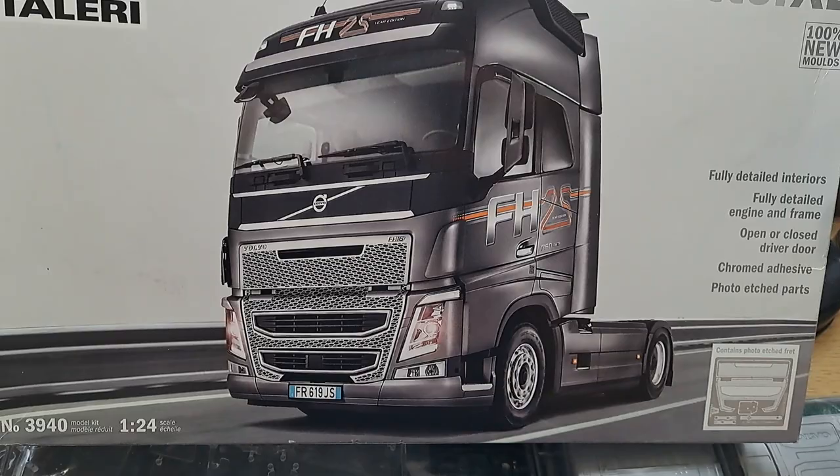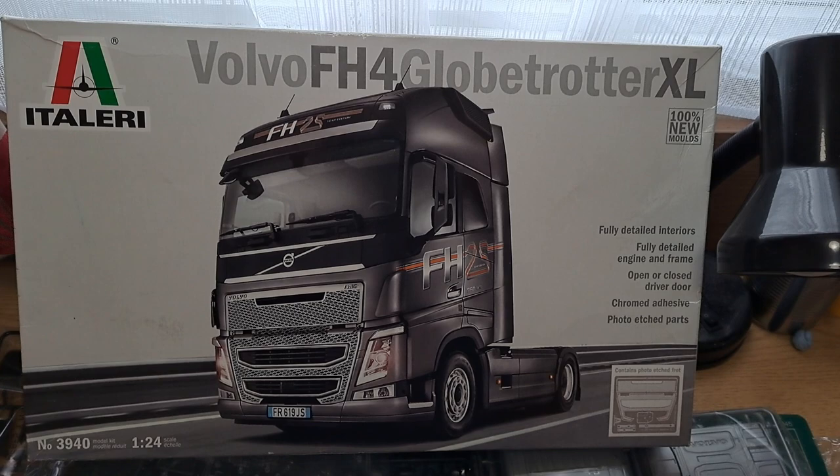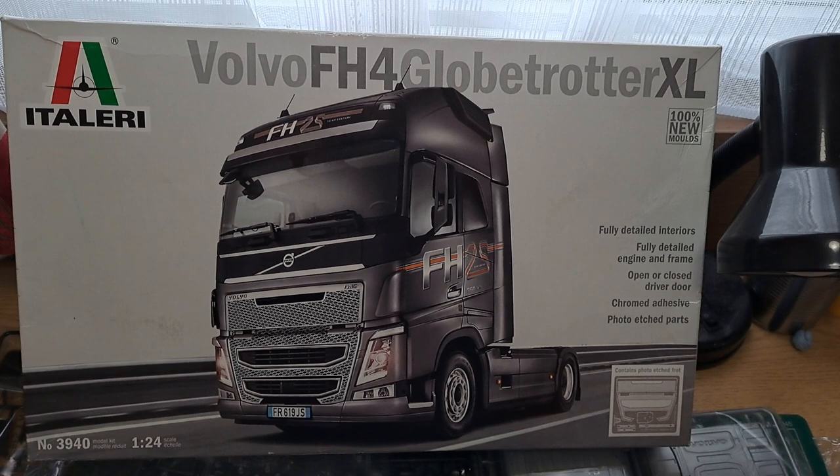It's Italeri — however you pronounce it — and it's 1:24 scale. So that's it. I hope you join me in this build and see how I get on, whether I do well or not we'll soon find out. Thanks very much for watching, I appreciate it. See you on the first update!